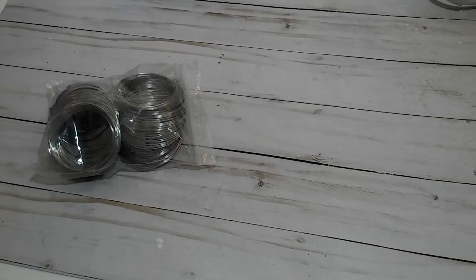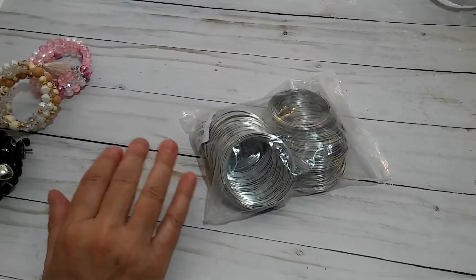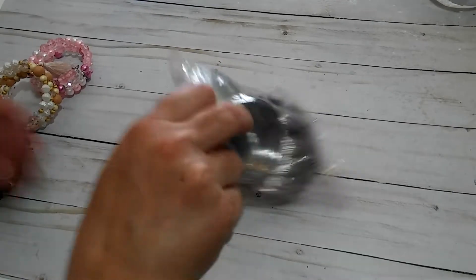Hi everybody, welcome back to my channel. I am here with a quick video to show you a project that I created with one of the items that I received from BB Crafts.